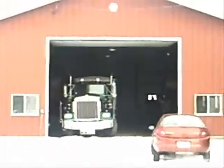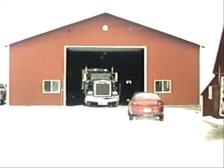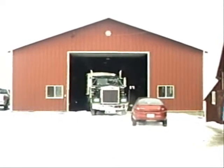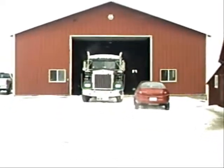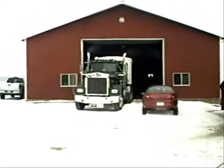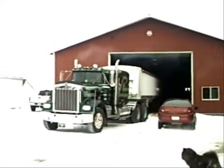Right now what you see is a semi pulling a grain trailer out of the machine shed. The semi is also known as a tractor and trailer. This machine shed was built big enough to hold the semi and trailer together. The semi is used to haul grain — grain is what you would call corn or beans, which you see growing in fields around you. The semi hauls the grain to local co-ops to be sold.